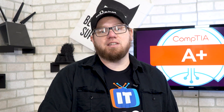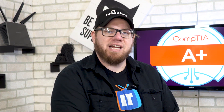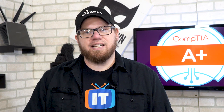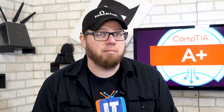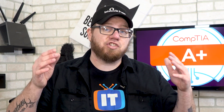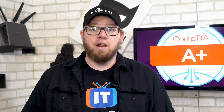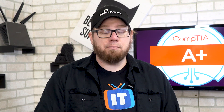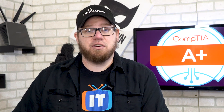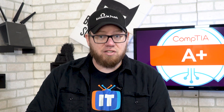Wes had some great points about the A Plus. If you guys have been studying for your A Plus 900 series, maybe you've taken the 901 and you're still waiting to take the 902, you have time to finish the 900 series. You actually have until July of this year to finish up the 900 series, so if you're working through the 900 series material you guys have until July to still take that exam.